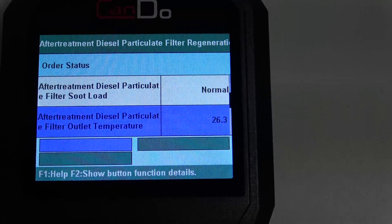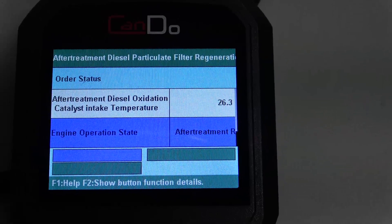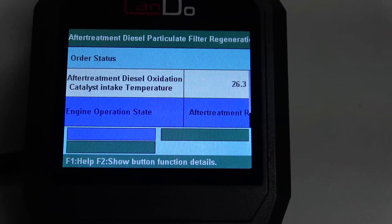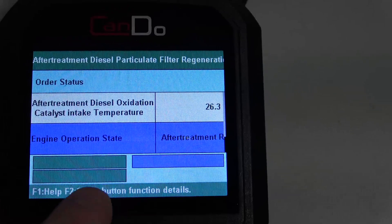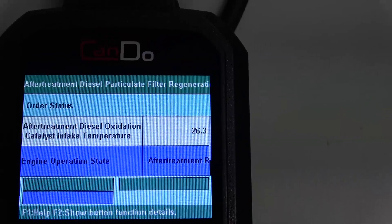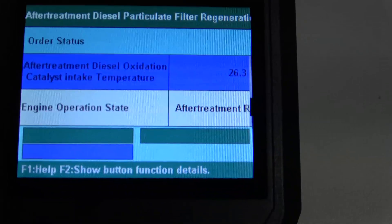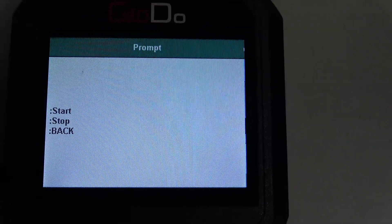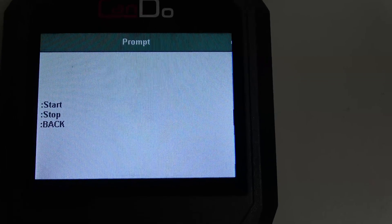If I scroll down the list here, you'll see we can see the different temperature values. Ours are obviously not going to change since we don't have any sensors connected to this vehicle. The other weird thing is you see down here there are three little buttons, and there are actually keys there that you have to hit. For example, if I hit F2 for Show Button Details, it'll say Start, Stop, and Back — that actually correlates with those function keys in the previous menu. So it's a little funky how they did it.